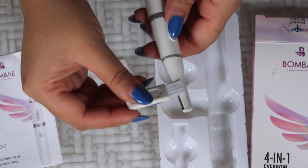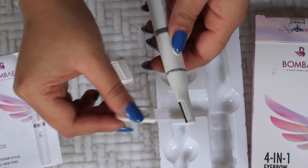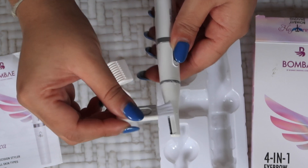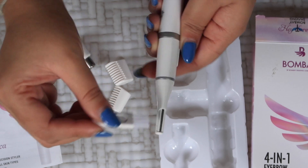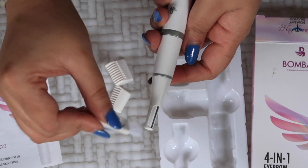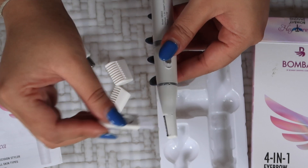My skin is very sensitive and this tool did not irritate my skin at all. Once I'm done using it, I make sure to use the brush that it comes with to clean the device. Another tip to be extra hygienic: use a little bit of rubbing alcohol to sanitize the blades after a few uses, just to avoid any skin infection.